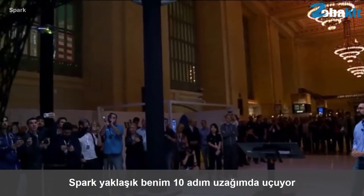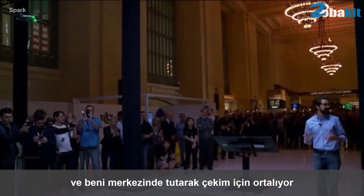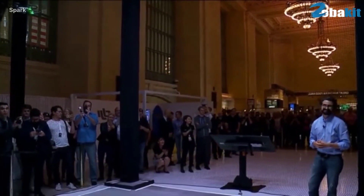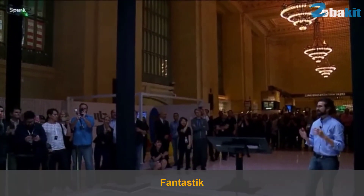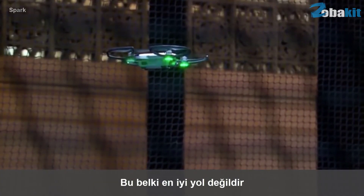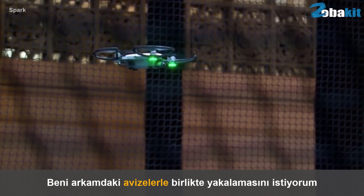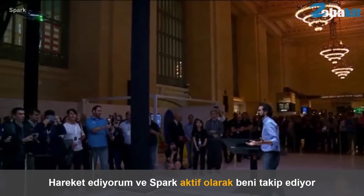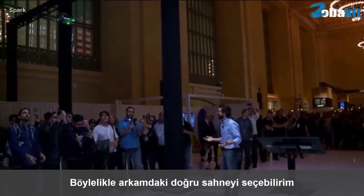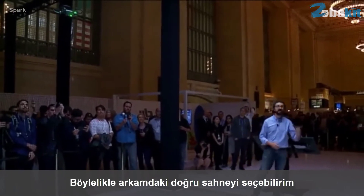Just like that, Spark flies about ten feet away from me and keeps me centered in the middle of the shot. It's fantastic. So I still want to be able to control my shot — this is maybe not the best background. I want to get those chandeliers captured behind me, so I'm just going to move. And Spark is actively tracking me as I move around so that I can choose the right scenery behind me.